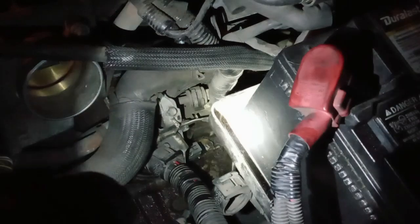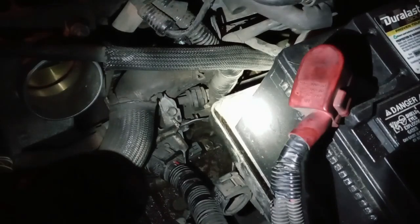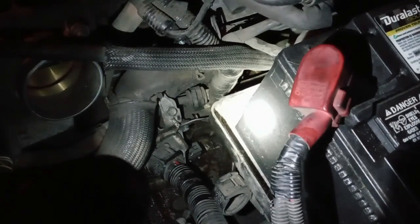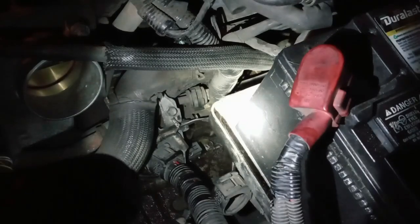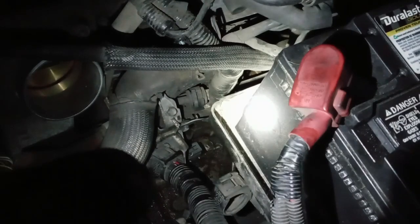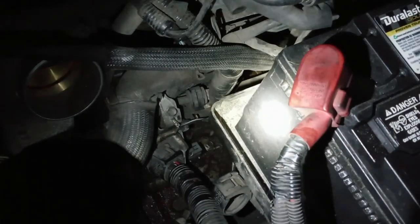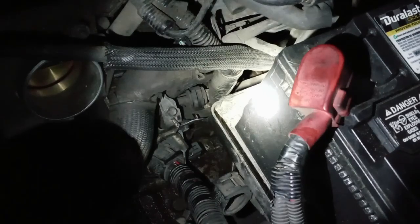Usually if you have a hard shift, just change the output speed sensor first. Or if you see an AT sign on the dashboard, that means automatic transmission — you should either drain the dirty fluid or change the output speed sensor. Thank you, hopefully this video helped. Have a blessed night.